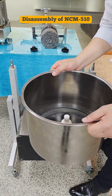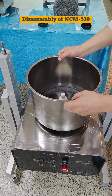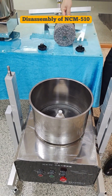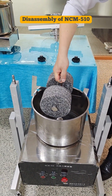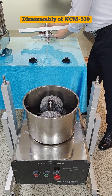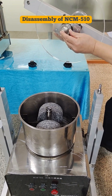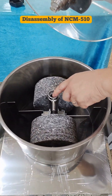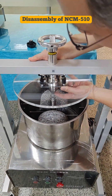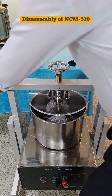Now we put everything back. Put the container on the rotation drive set. Fix the stone on the base. Then place the upper frame — slip the bolt into the oblong hole from the other side.